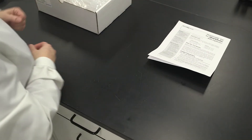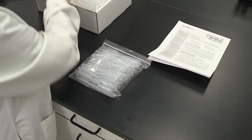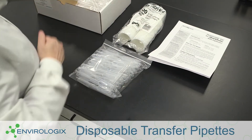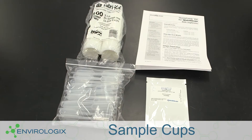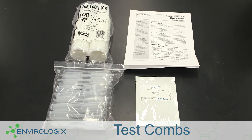When unpacking your GMO quick comb kit for quick scan, please check to ensure that all the listed components are present. Your kit should include a product insert, disposable transfer pipettes, sample cups, and soy GMO test combs, which will be packaged in either a packet or a canister.